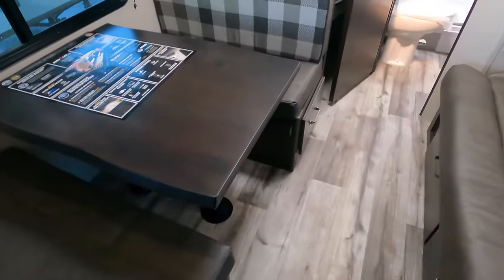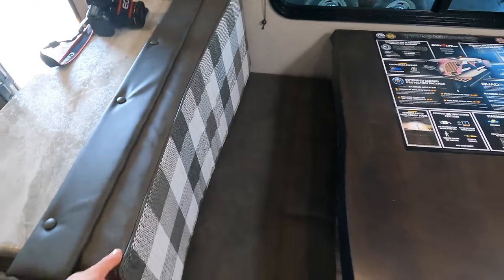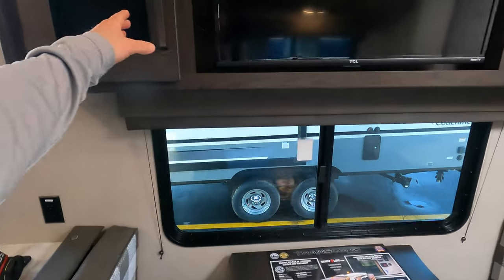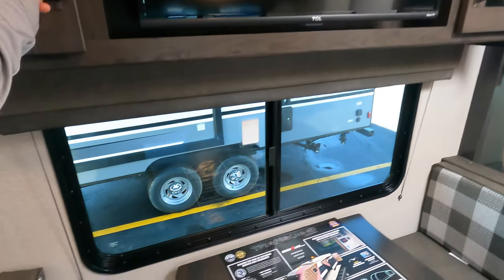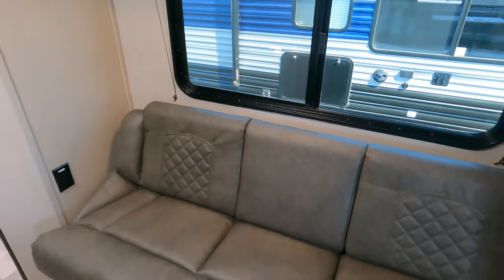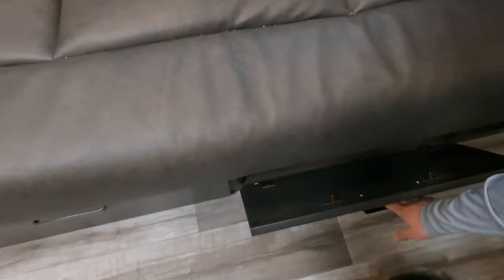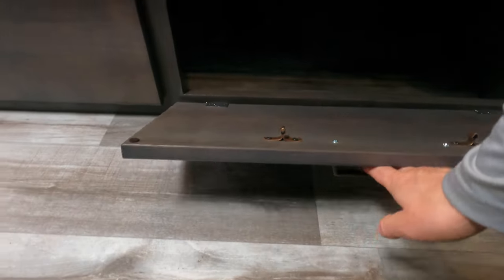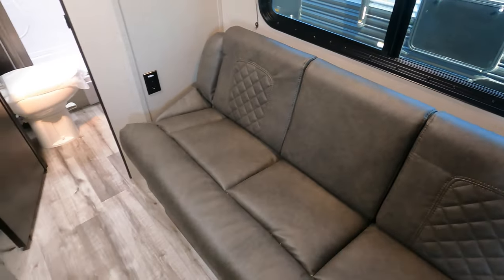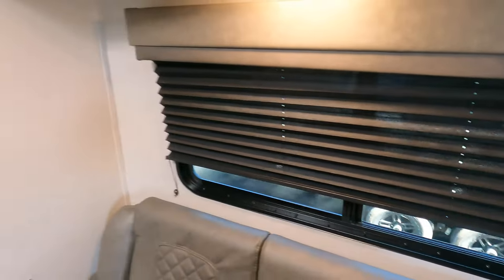For seating, you've got a nice dinette with storage below — you can bump it down into a bed, and the pads are reversible in case you don't want the kids on the nice colored ones. There's a TV up top, an entertainment system behind one door, storage behind the other, with a nice view of the campsite. Or set the dinette and look out this window. There's also a jackknife sofa with storage below — great for when you have more guests than anticipated. Storage above too, and some nice blackout shades so no one can see in.